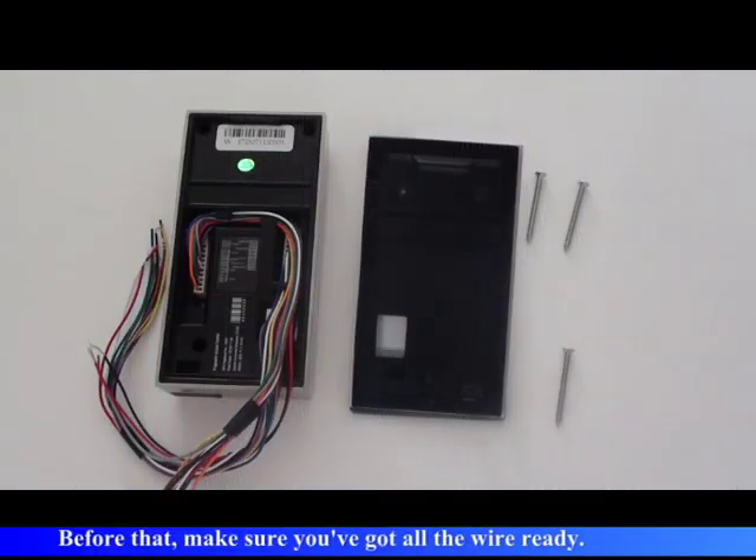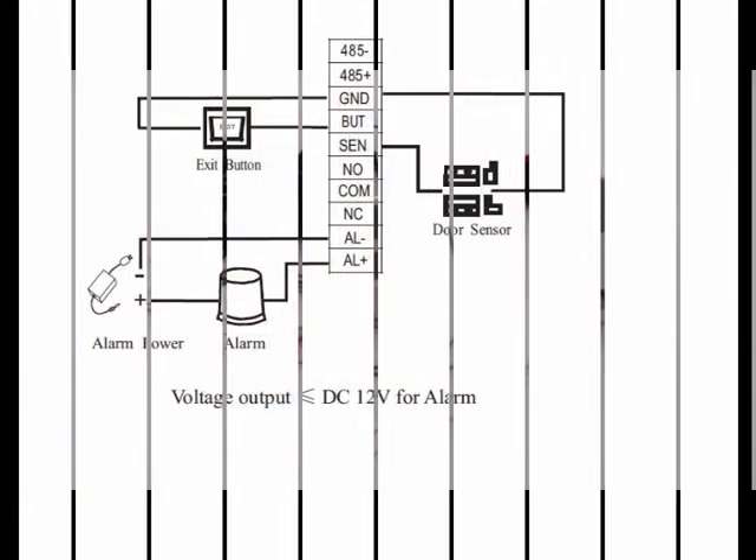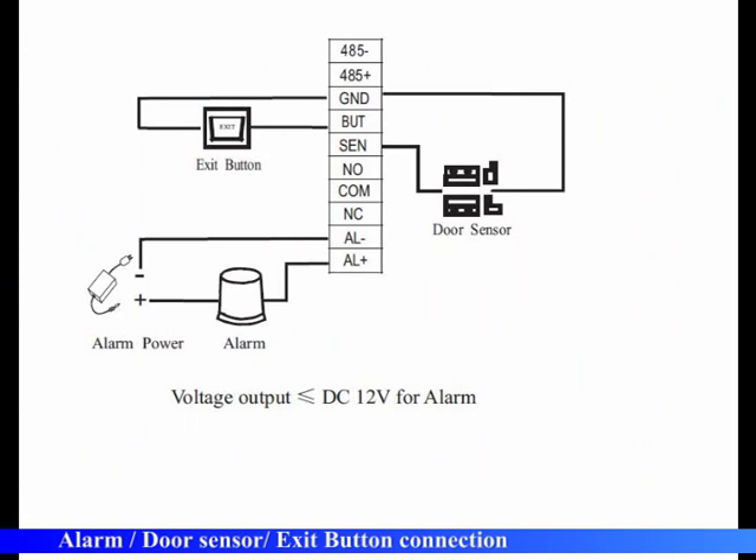Before that, make sure you have got all the wires ready. Begin with the wire connection: alarm, door sensor, and exit button connection.